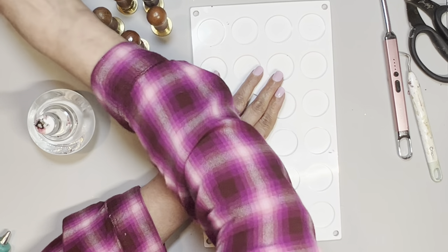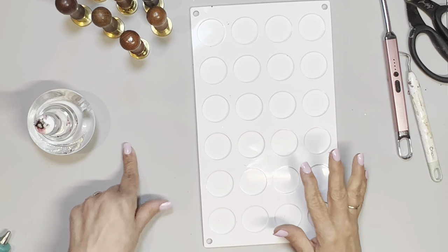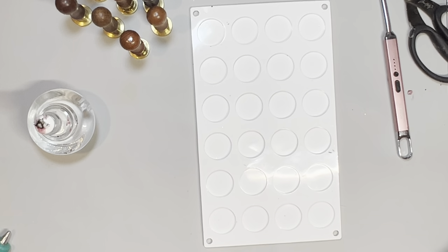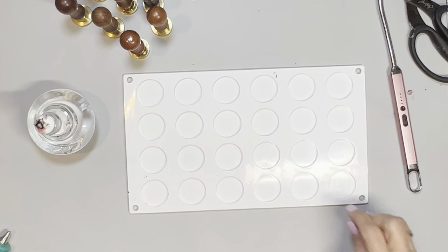I bought different wax seal stamps at different times and probably haven't used half of them. Part of the reason is that getting out all the stuff to do it takes a lot. So I'm going to try and make a few today to stock up, and I thought maybe you might want to join me and try a few different techniques.